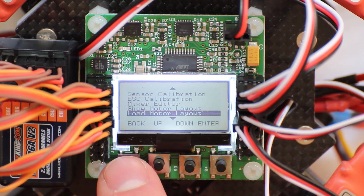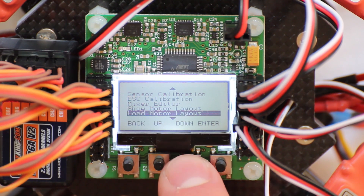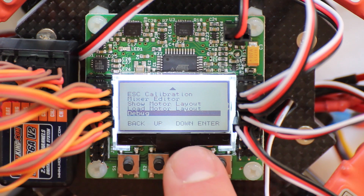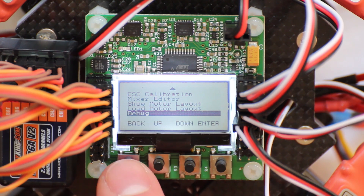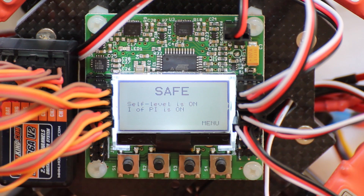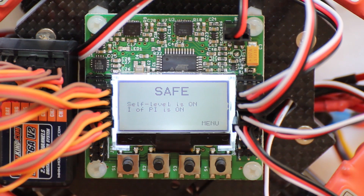So there are a lot of settings. The last one is the debug function, but I won't touch that either. That is the menu. You arm your copter by moving your rudder stick to the right — now it's armed and you could fly. You disarm it by moving the rudder stick to the left at minimum throttle position. Thanks for watching and feel free to subscribe.